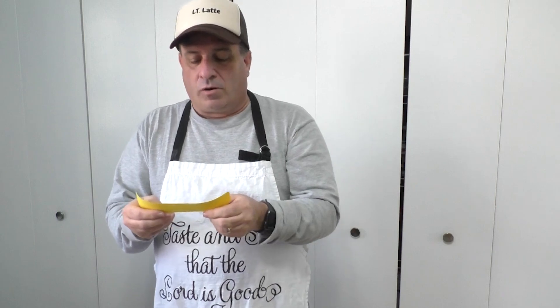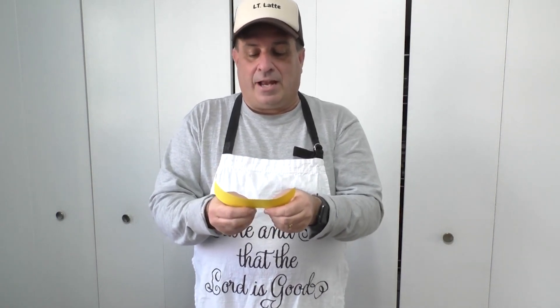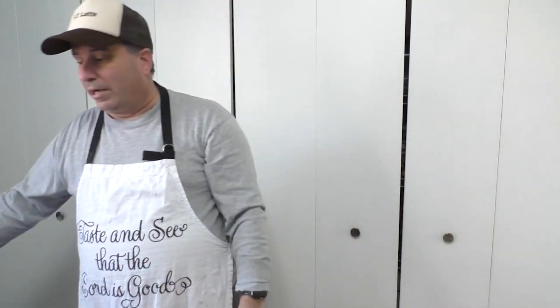The word canning is used to describe the process of preserving food in a container. The word canning was used long before tin cans or metal cans were invented. Then a mason jar was invented, and the word remained canning, and it did not change to jarring.